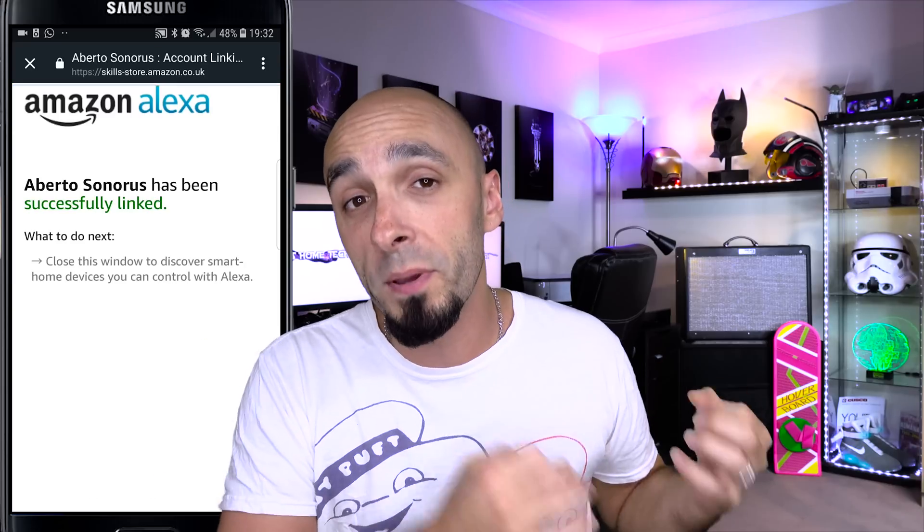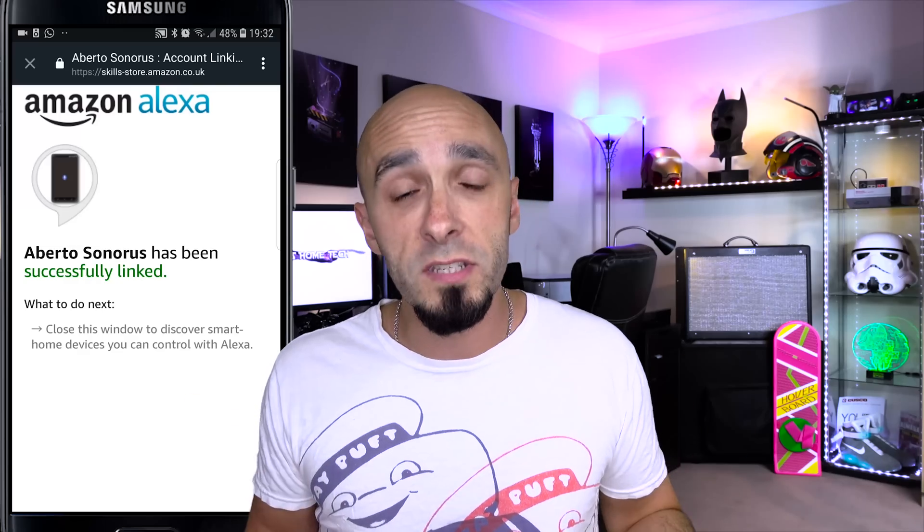Next, enable the Alexa skill in the Alexa app. Once the skill is enabled, she'll be able to search for the so-called lamps being advertised by your Android TV or set-top box. Once the skill is enabled, you get it to scan for devices like she normally would, and she'll find the so-called lamps and therefore be able to open the Android applications.